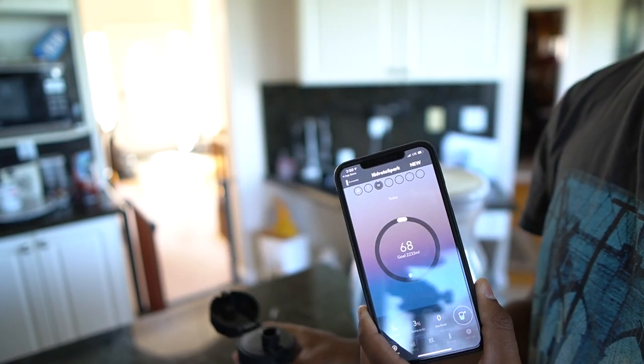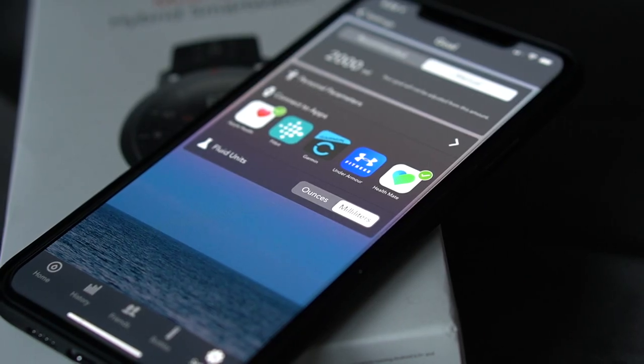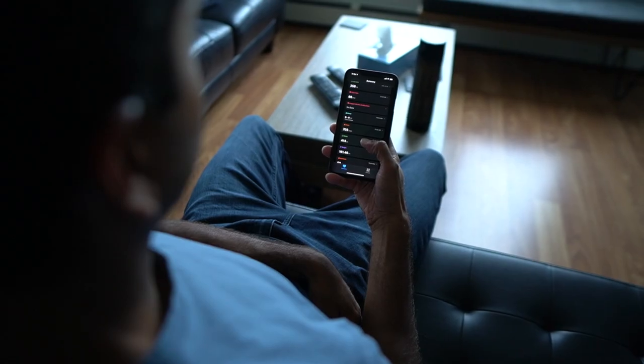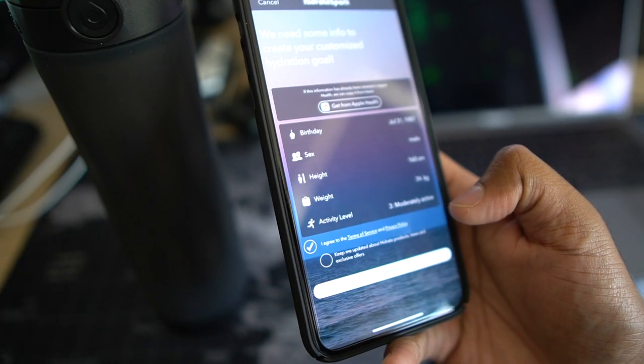Not only does it integrate with Apple Health or Google Fit, we have a bunch of other third-party apps available such as Fitbit, MyFitnessPal, and even Nokia Health Mate. Upon setup we can choose what integrations we want — in my case, Apple Health.